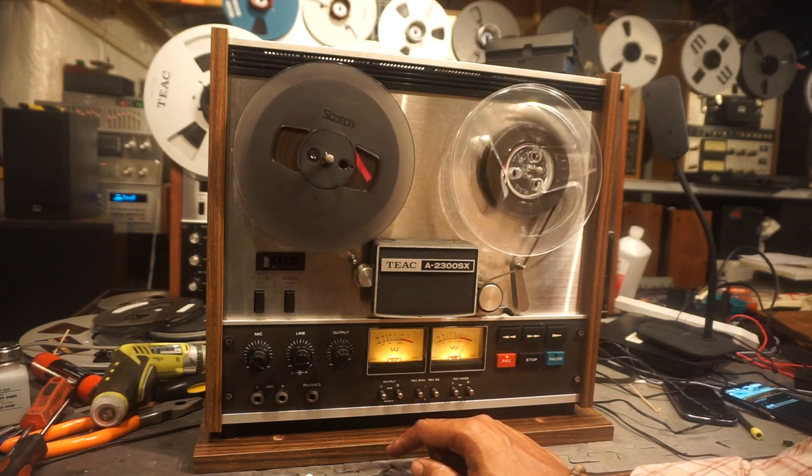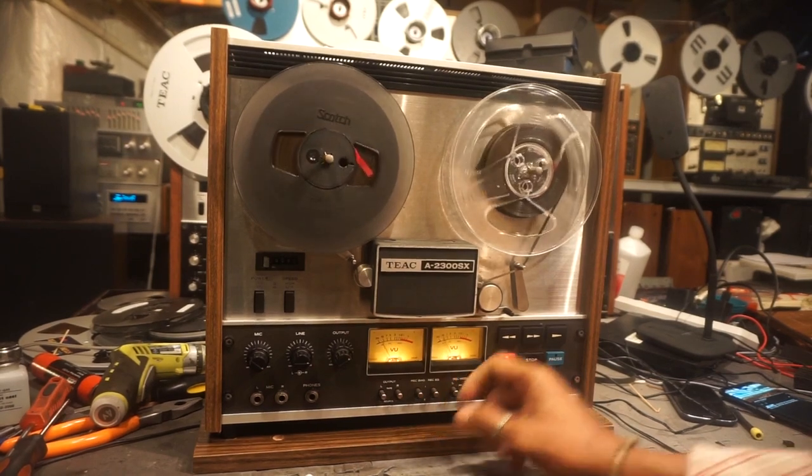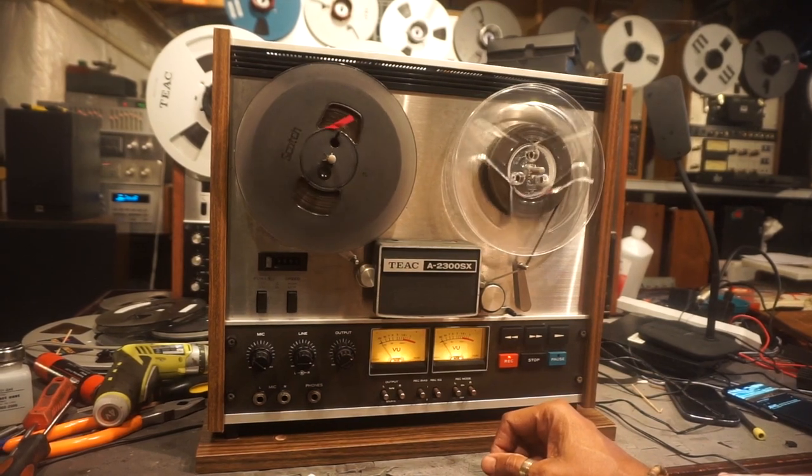Everything on this unit works as it should. It has new belts. The motors have been rebuilt, and the tape lift mechanism for the pinch roller has also been rebuilt.